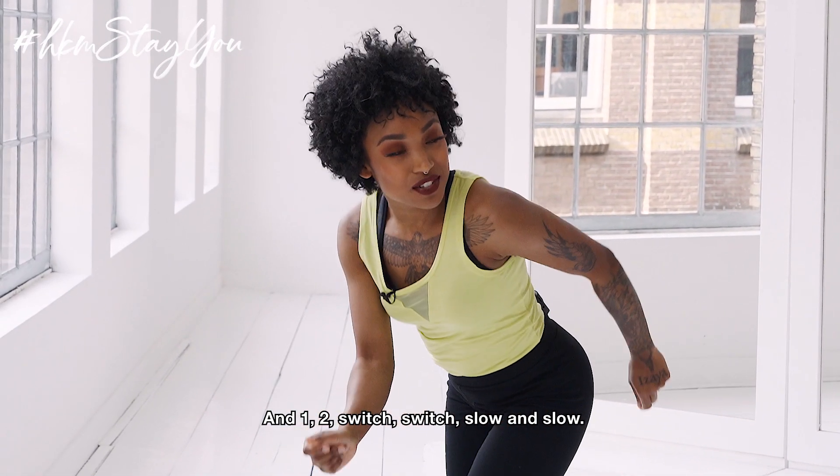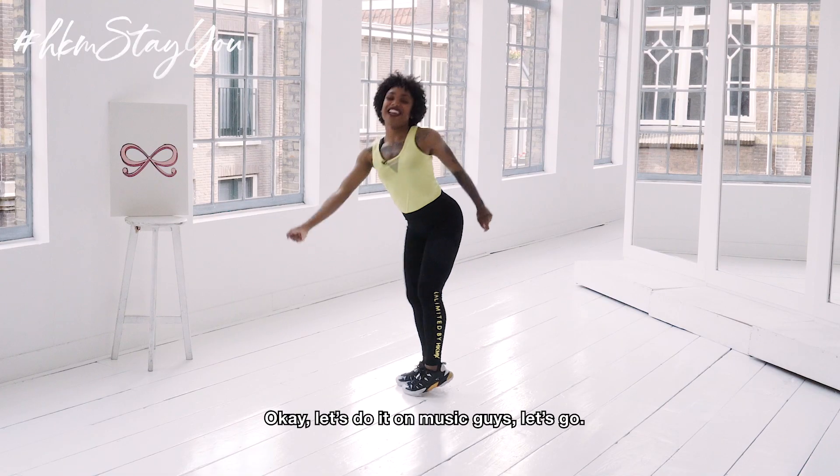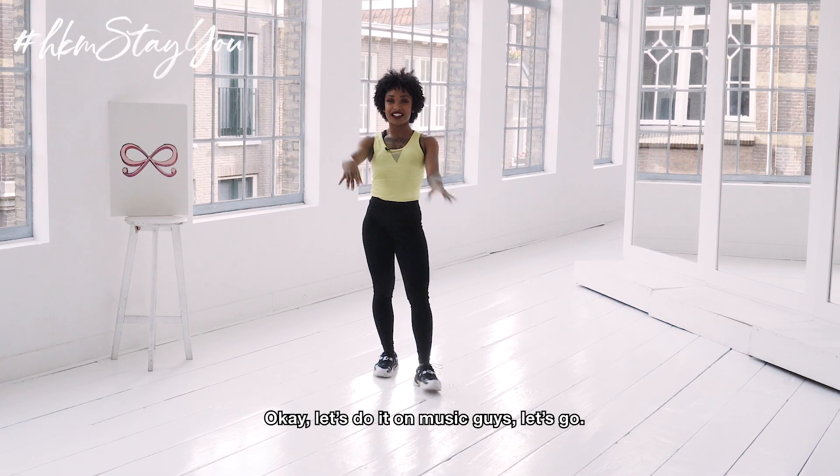Okay, let's do it on music guys — let's go!